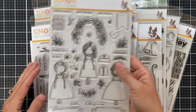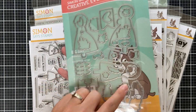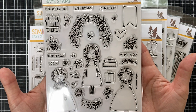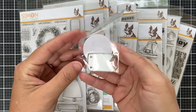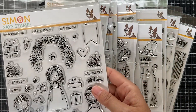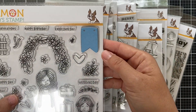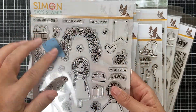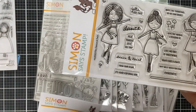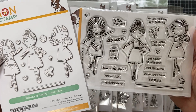Moving on to stamp and die combination sets. This first one is called Big Day — it has three adorable little girls with coordinating dies, great for a wedding, baptism, or any big occasion for a little girl. There's also an Itty Bitty Tag die sized perfectly for the banner image in Big Day, so you can personalize it with a name. Moving along to Dance and Twirl — great for the dancers in your life, with coordinating dies.